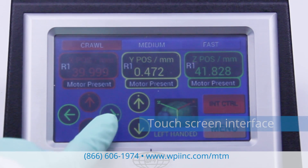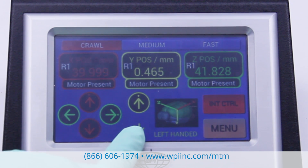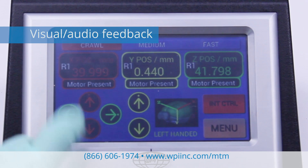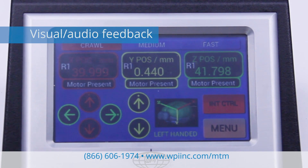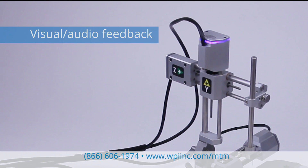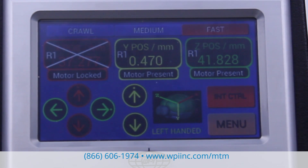The controller has a touchscreen interface. To move any of the axes, press the arrow on the controller touchscreen. If sound is enabled, the controller emits a tone to indicate that a motor is attempting to move. At the same time, the LEDs on the corresponding axis illuminate when the motor is moving. To prevent accidental movement, you may lock any or all of the axes.